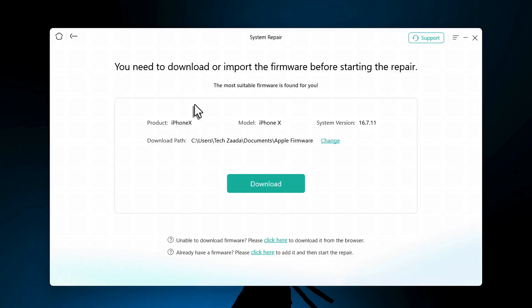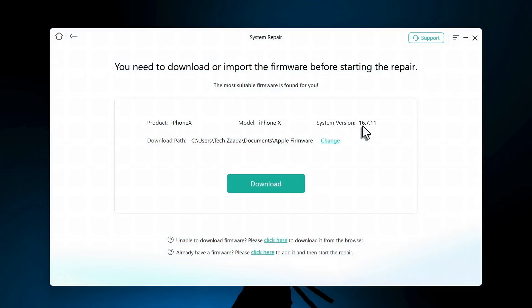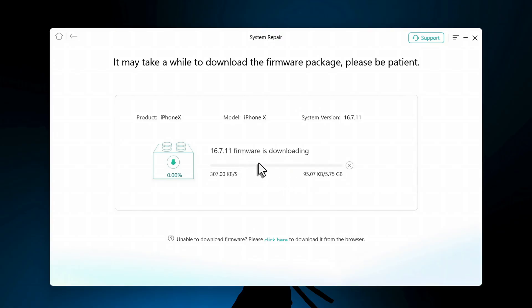On your computer a screen will pop up and you need to download the latest version of iOS for your device, also called firmware. My iPhone is an iPhone X and it's suggesting iOS version 16.7 — in your case it will be different depending on your iPhone model. The first option is downloading the firmware through the software by clicking Download, which will start downloading automatically.